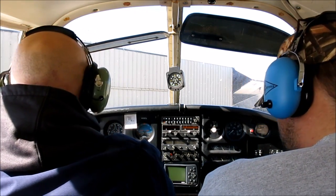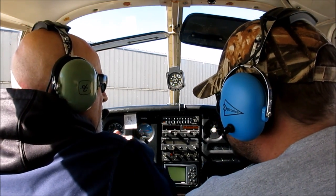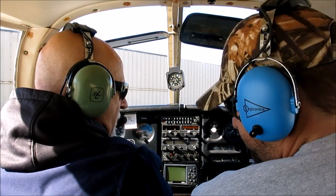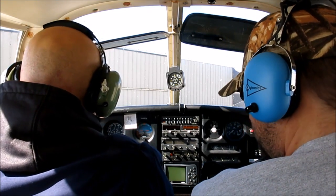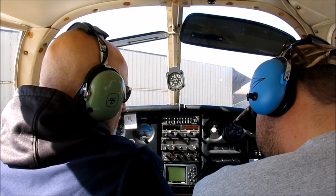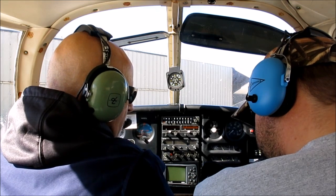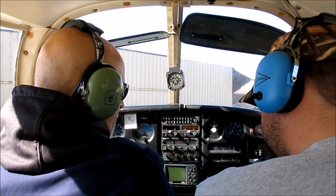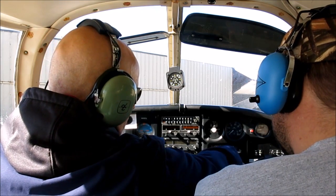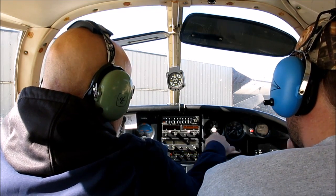I'm going to put some primer in — put some fuel from those lines that we were looking at. I'm gonna flip this switch right here and it's gonna turn on the electric fuel pump. You'll hear it and we should see the fuel pressure come up here momentarily.